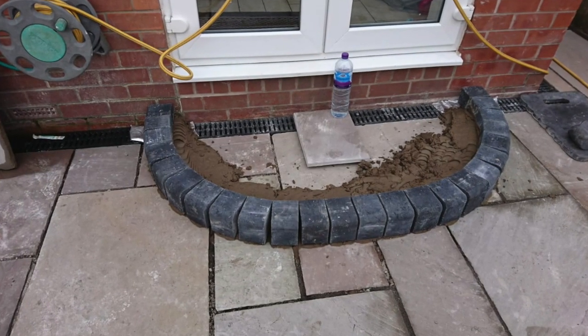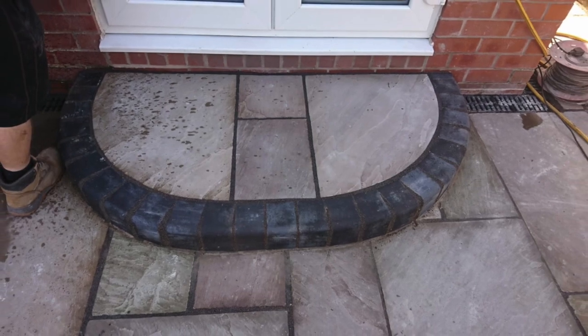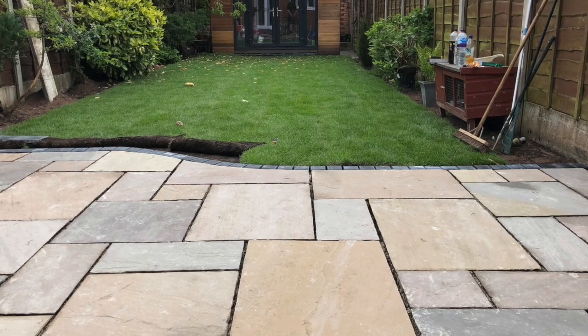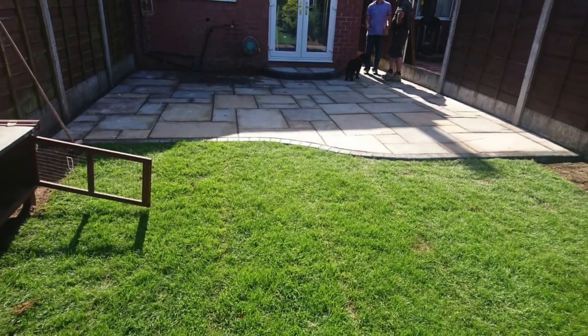Here's the step from the patio doors. We've brought the level up so it's an easier step down, and we've created that round effect — you can step straight down onto it and into the patio, and then into the garden. We've relaid the turf around where we've been working, and that's the finish.